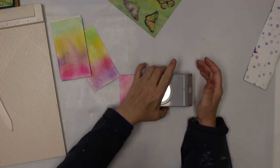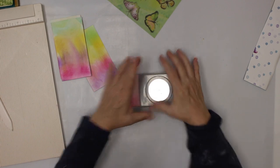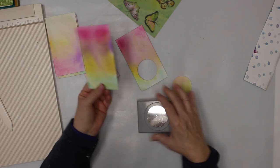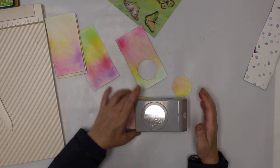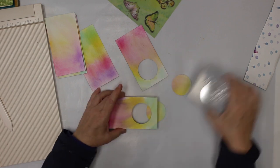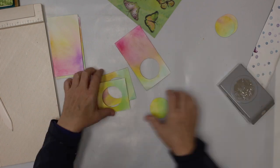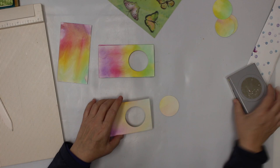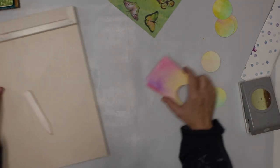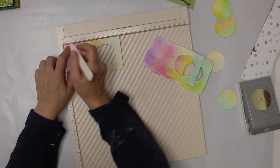As I said in previous videos, I'm not very good at cutting circles, so whenever I can use a tool I use a tool. I'm gonna punch out holes in each one of those — and I'm probably gonna keep those. Now I need to score them; I score them at half an inch each.